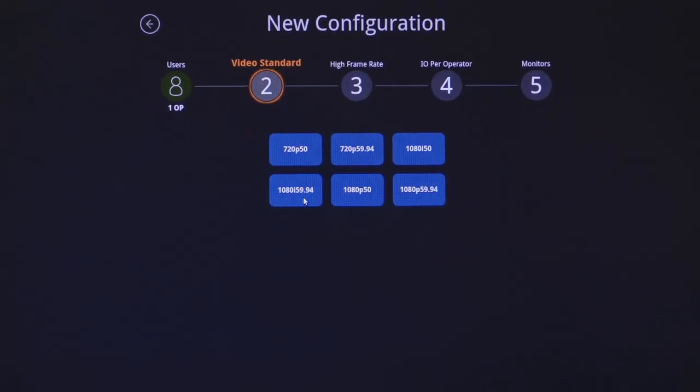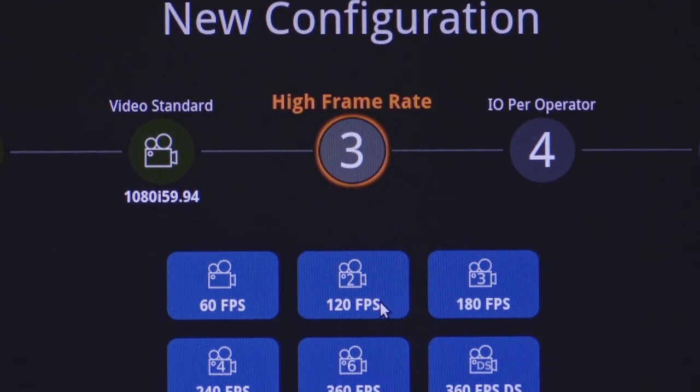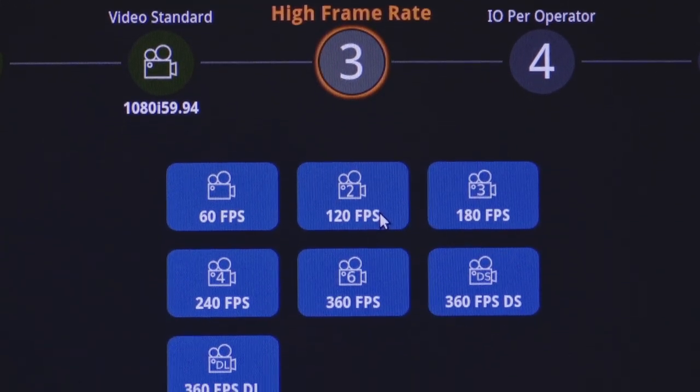We've also included a high frame rate option on the DC-1. This allows smaller productions to still take advantage of high frame rate cameras up to 6x.